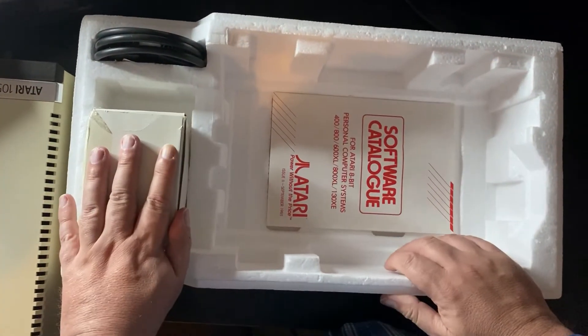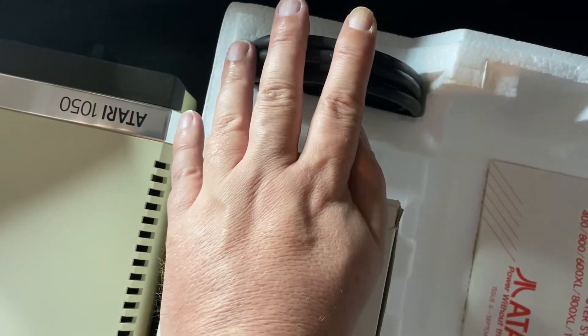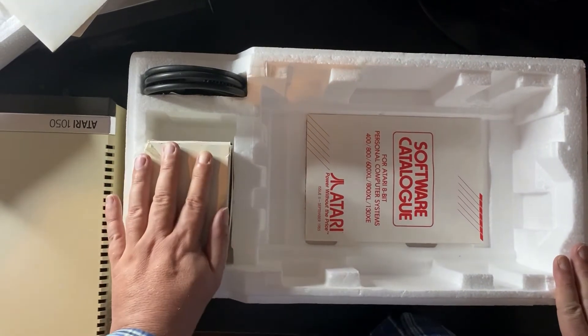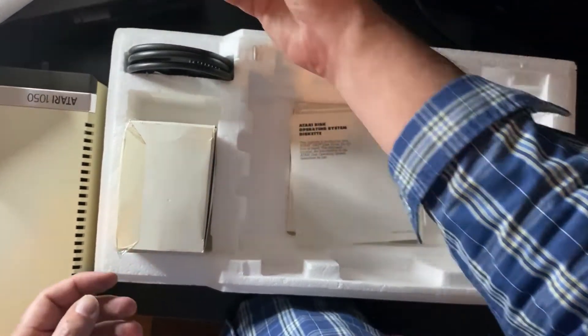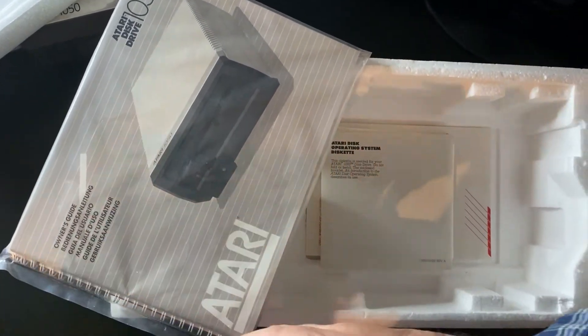We've also got a power adapter inside this box, which I'm not going to get out today, and we've got an SIO connector cable. It's worth remembering that the Atari 1050 was in production from around June 1983 and would have stayed in production until towards the end of 1985.